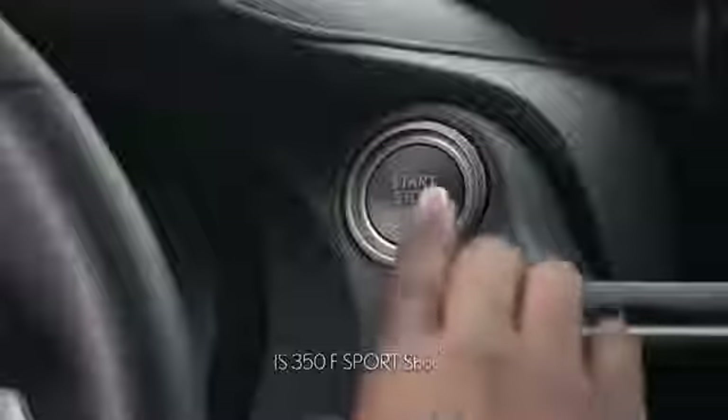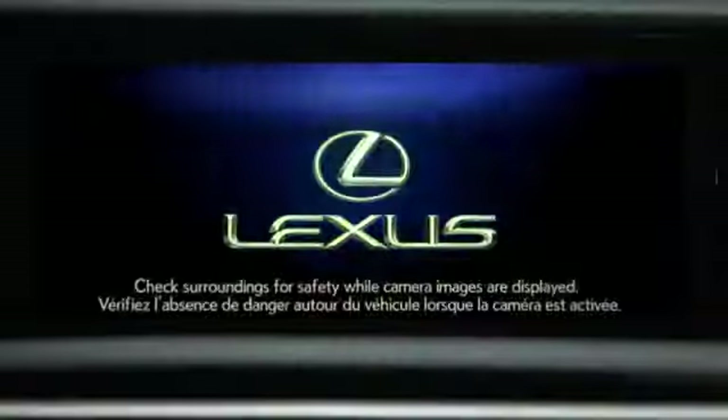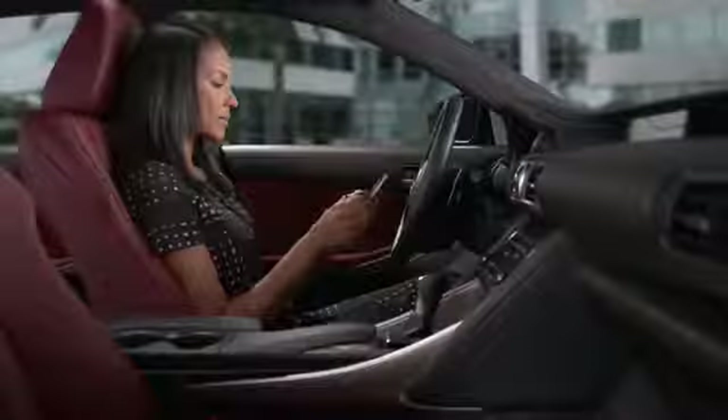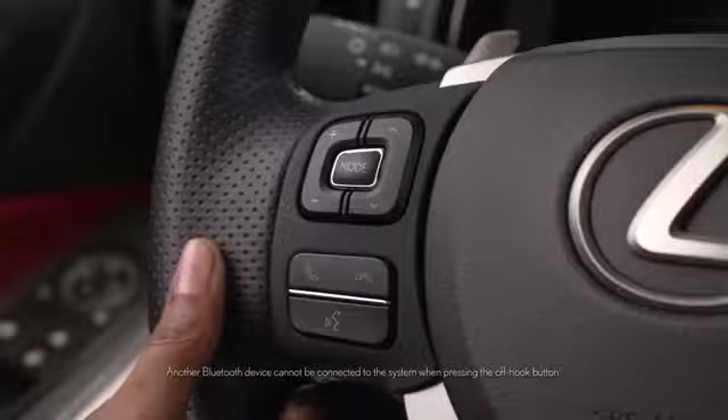First, make sure the vehicle power is on. Turn on your phone's Bluetooth feature and navigate to the Bluetooth pairing or connection page. If this is the first time you're pairing a phone to the vehicle, press the off-hook phone button on the steering wheel.